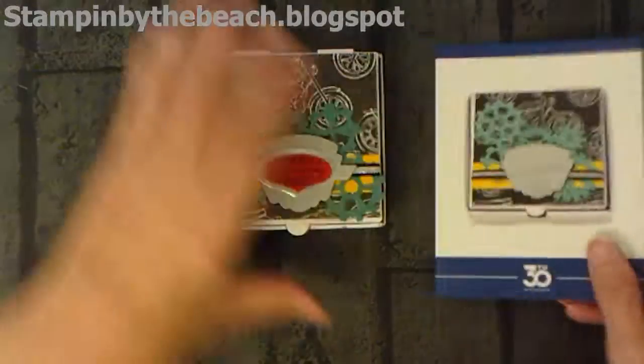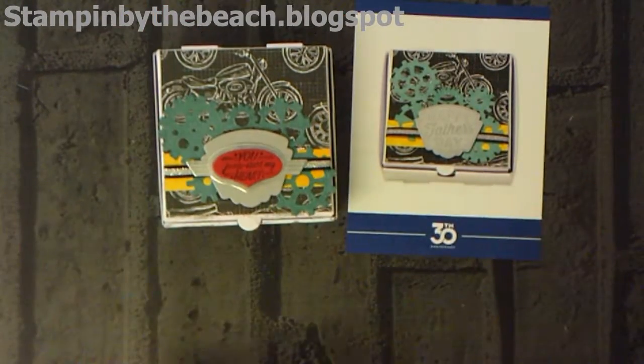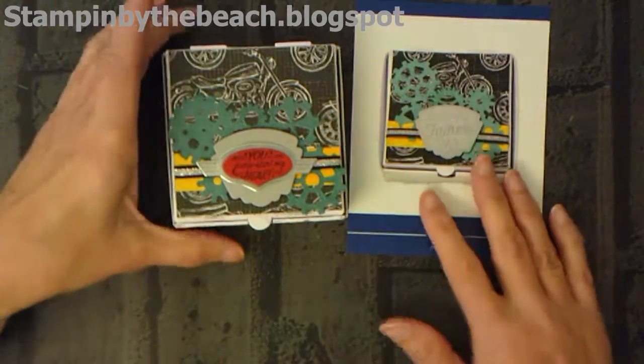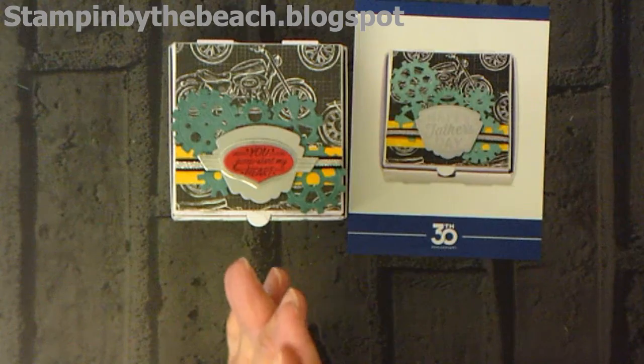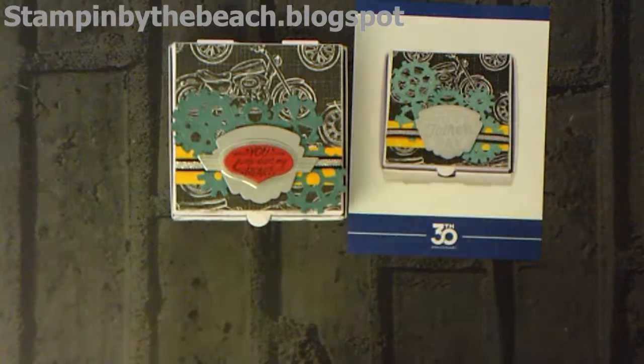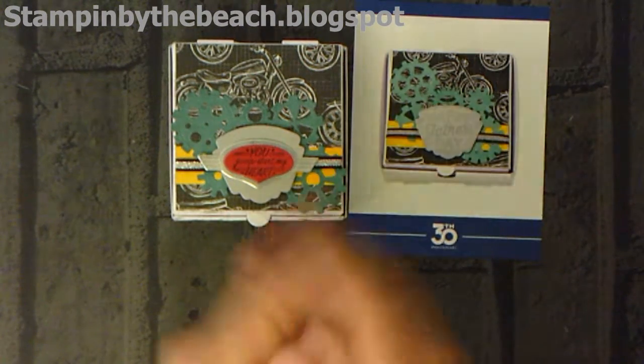There we go, finished! There's what it should look like, and that's what it does look like. I've changed it up a tiny bit, but there you go — why wouldn't you! Thanks for watching and come back because I'm going to make another one of my kits. Thanks for watching, bye!